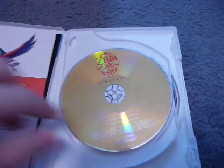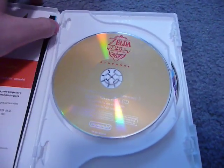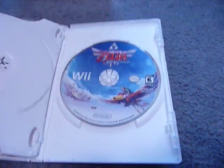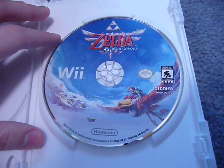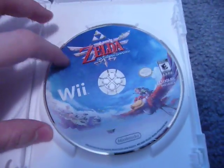Inside, you get your music CD right here. It's a pretty cool music CD — it actually has a playlist of all the tracks on it. You also get the actual game disc itself for Skyward Sword. Very colorful disc art here — I really like it.